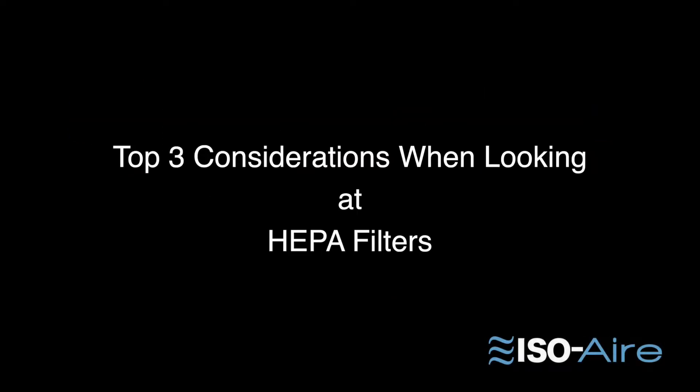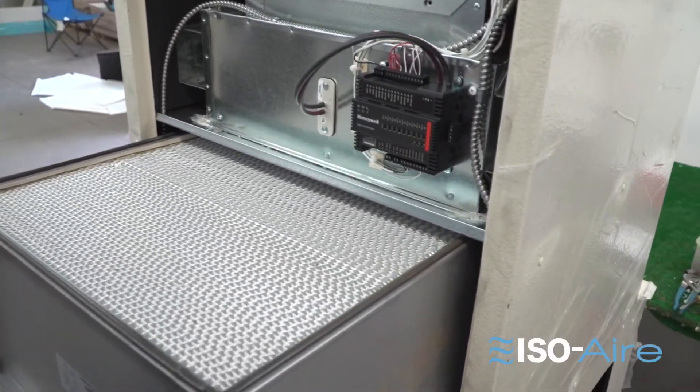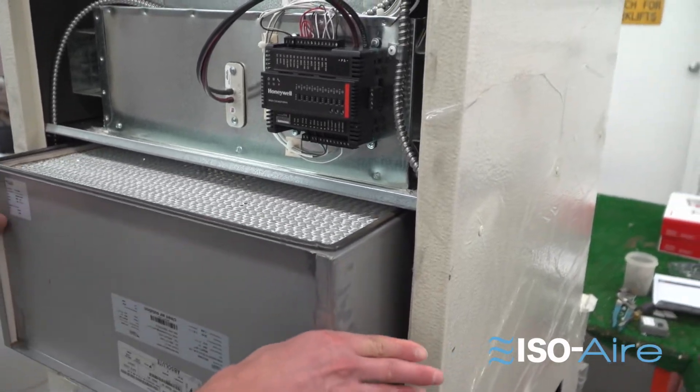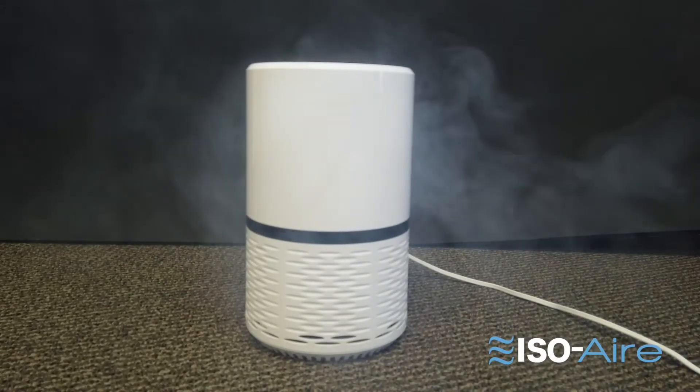Here are the top three considerations when looking at HEPA filters. One: how much filter media is in the HEPA? The more filter media you have, like in a high-capacity HEPA, the longer it lasts before you need to change it out. This way you can get two to three years out of a HEPA rather than changing it every two to three months like with the little store-bought one.